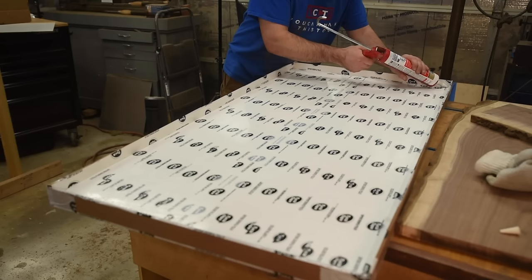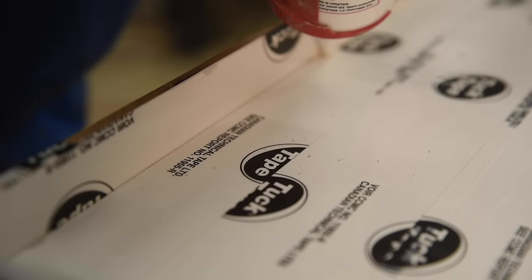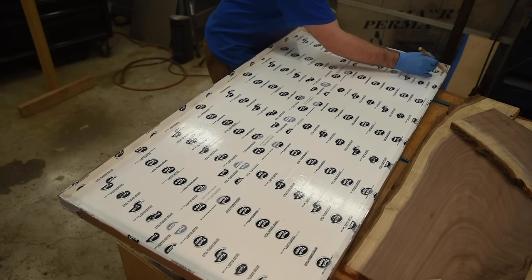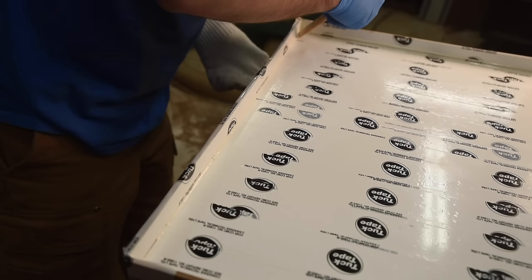Now I can start laying down silicone to seal all the corners. It's been a while since I've used caulk, and I was really pleased to see my technique was still pretty good. I went for almond instead of white caulk — I thought that'd be easier to see against the tuck tape. Once I went all the way around, I used the shaping tool I just made to smooth out the caulk. It's important to use the shop sock to keep the tip clean, since silicone is pretty sticky and I don't want that getting everywhere.